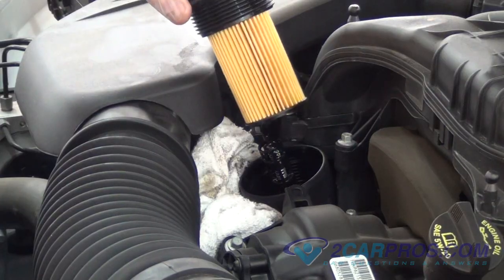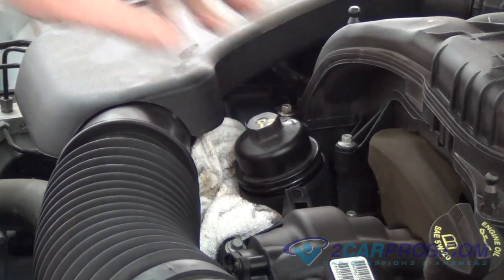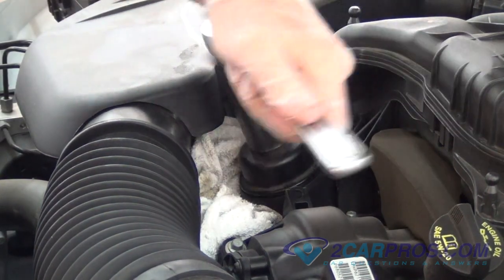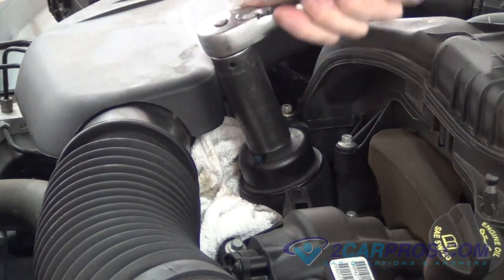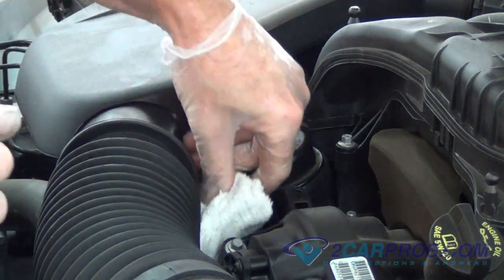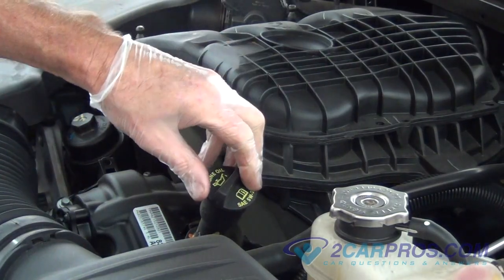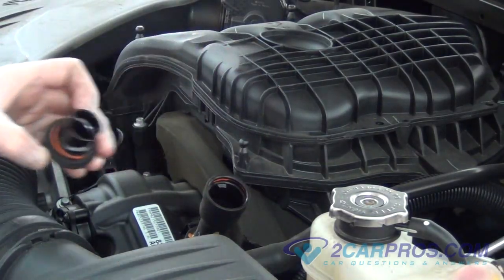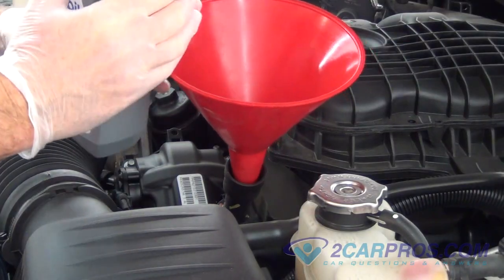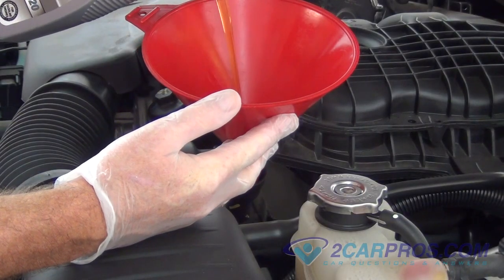Replace the oil filter and canister lid. Locate the oil fill cap and remove it. Add the appropriate amount called for in your owner's manual. To avoid overfilling, leave it a half a quart low. Replace the oil fill cap.